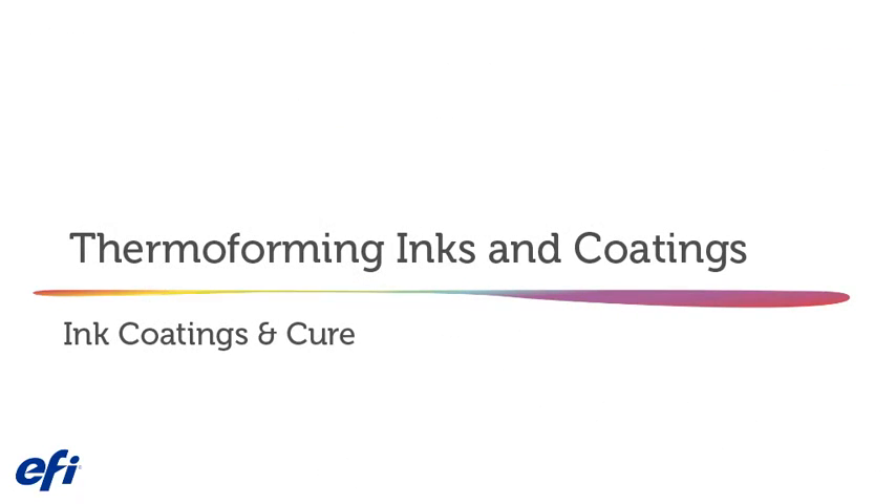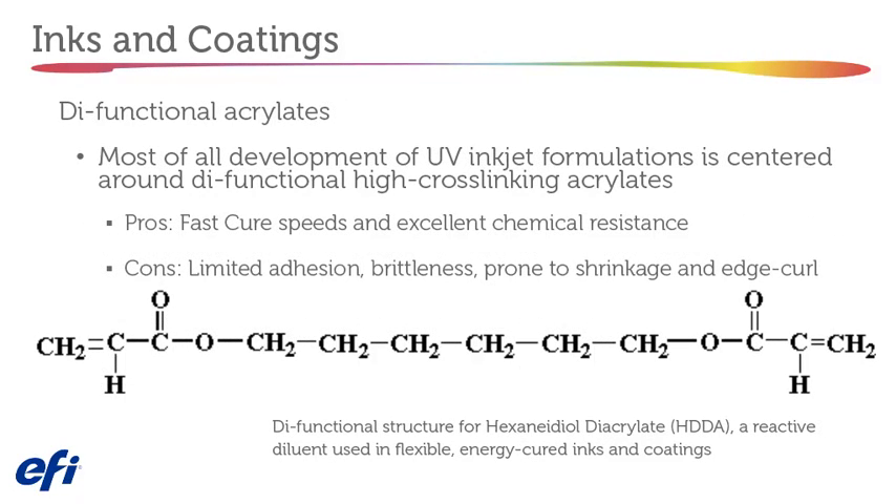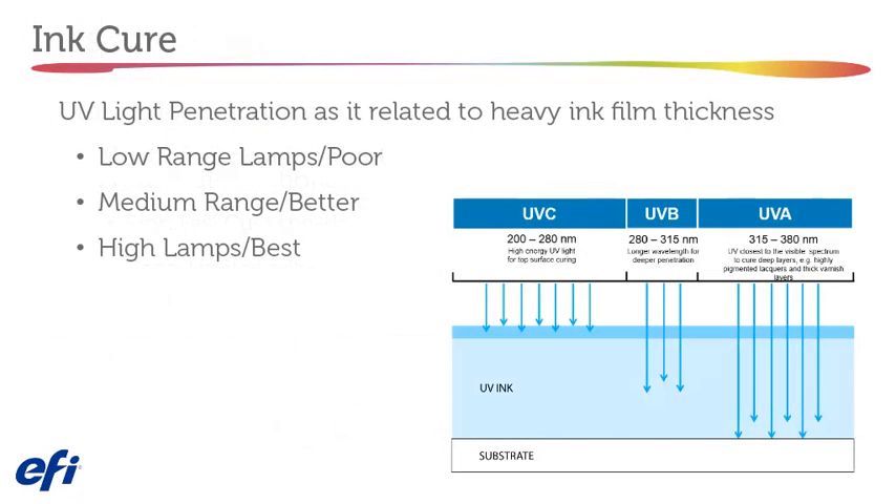Thermal forming inks and coatings. Monofunctional acrylates enable deep-draw thermal forming without cracking or mosaic fractures. Original formulations worked in lab tests but required years of refinement before working in real-world production environments. Most development of UV inkjet formulations is centered around difunctional high cross-linking acrylates. The pros are fast cure speeds and excellent chemical resistance, but the cons are limited adhesion, brittleness, prone to shrinkage, and edge curl. The use of mercury arc lamps provides the best UV light penetration as it relates to heavy ink film thickness.